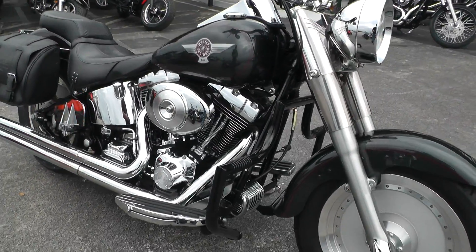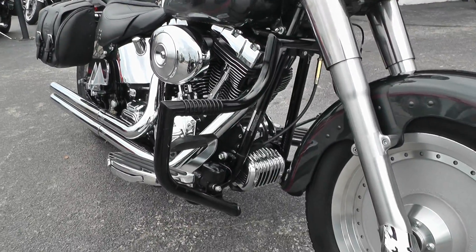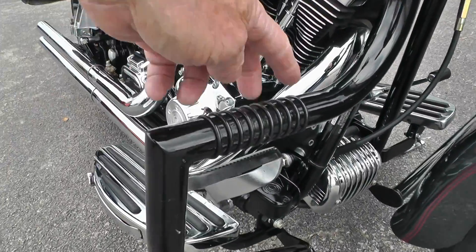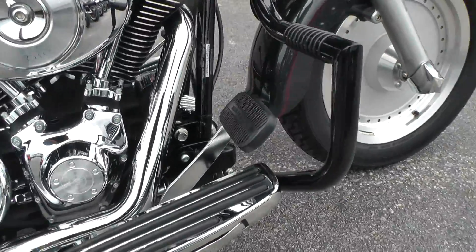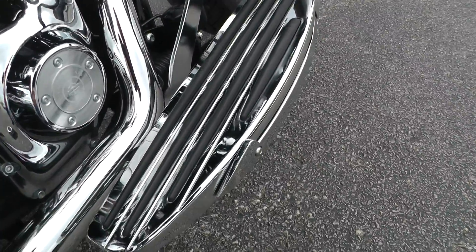Black powder coated mustache bar engine guard up front with the foot rest here. Kind of works like highway pegs. It's also got upgraded floorboards — it's a switchblade style floorboard.